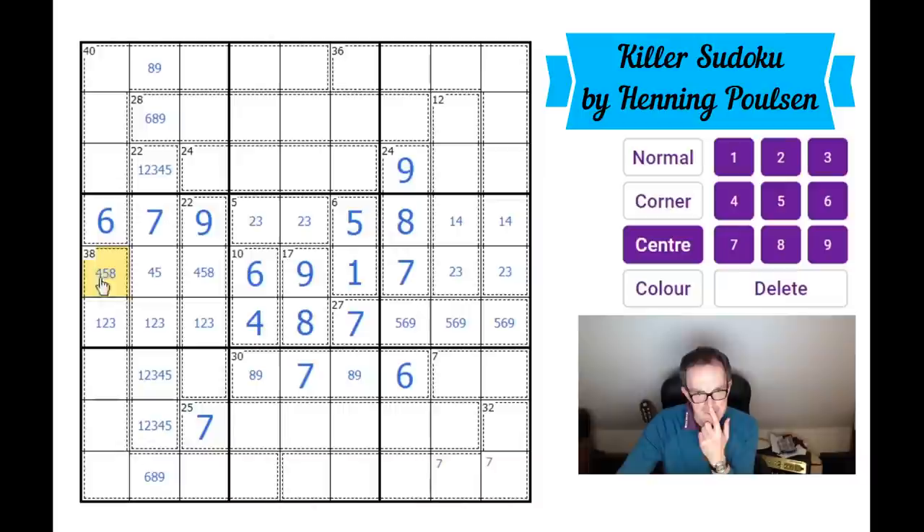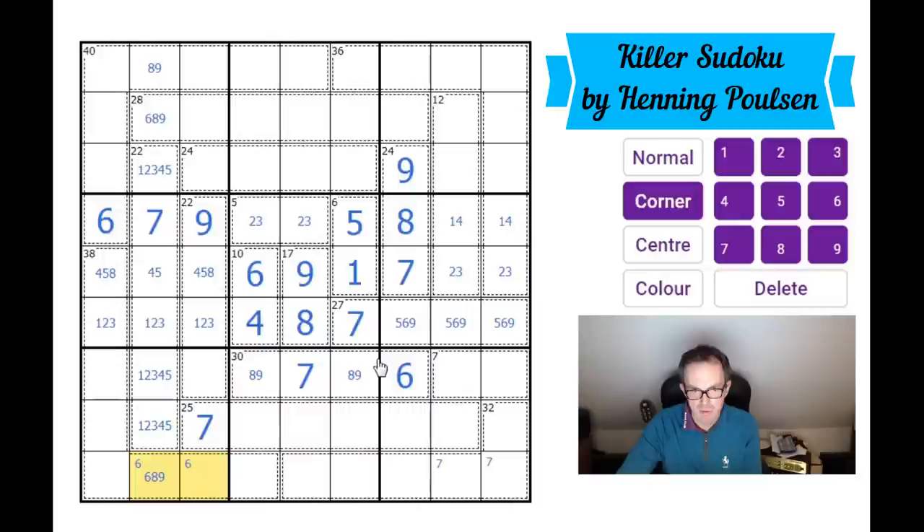The 38 cage has no seven, therefore it must contain a six. Where does that six go? It can't go down here because of this six, and it can't go here because of this six, so it must be in one of those two squares. That means there must also be a six in one of those two squares in this box.